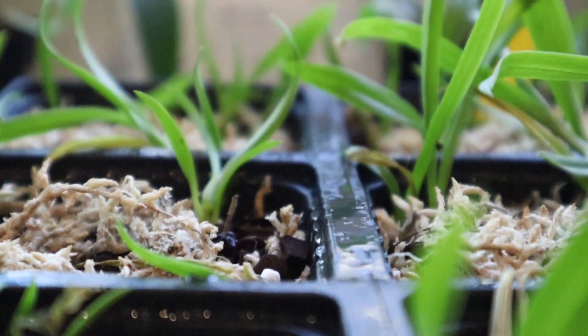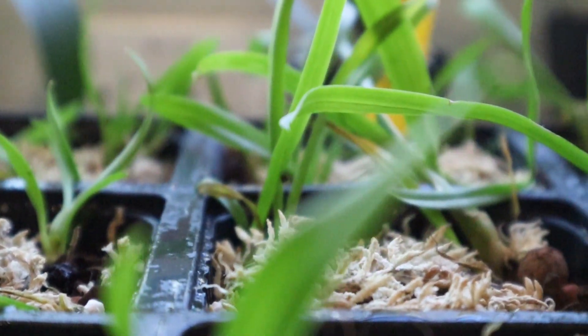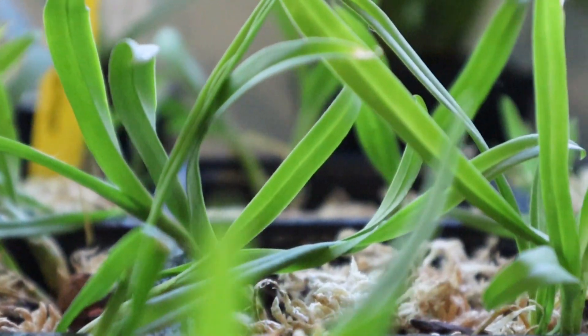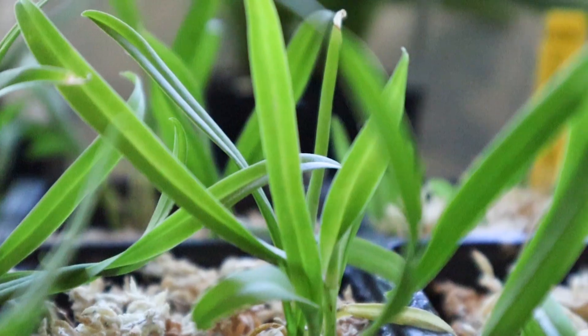Hopefully the other flasks would fare much better. The second orchid seedlings that I deflasked were the Dendrobium Red Dragon. These ones did much much better and out of the 25 or so seedlings that I deflasked, I still have them all and I didn't lose a single one, so I take that as a success.